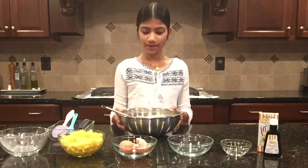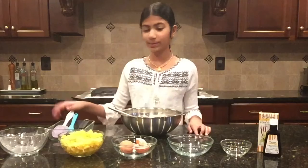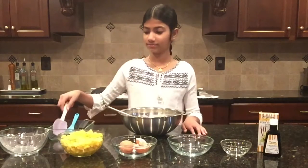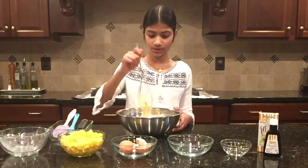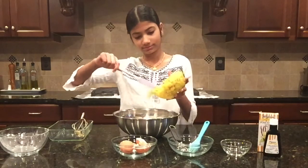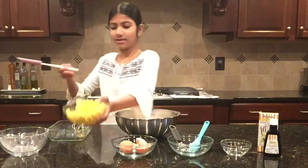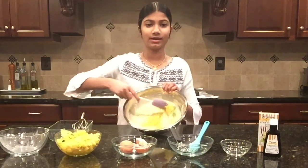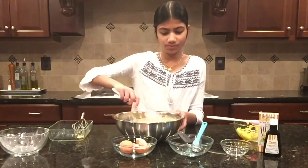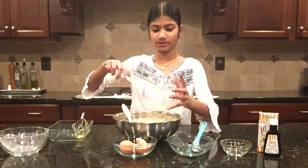Now that I've mixed the batter, I'm going to add in my pineapple chunks. I'm actually going to use a spatula to fold it in because we don't want to ruin the chunks — so I'll put in the pineapple chunks little by little. I'm going to add in the last bit of pineapple; I can already smell the citrusiness.